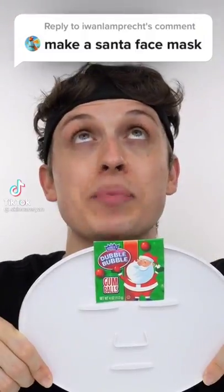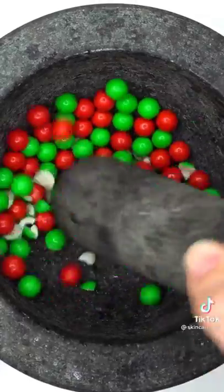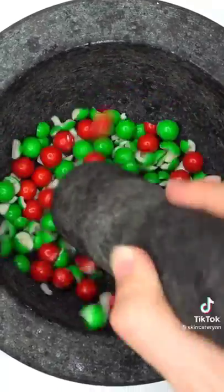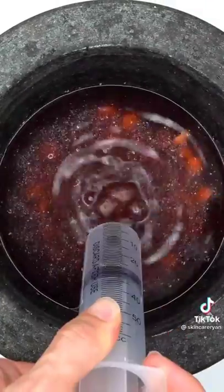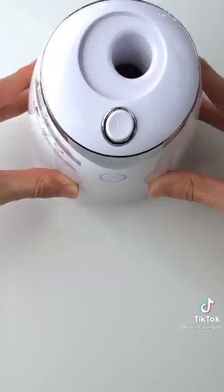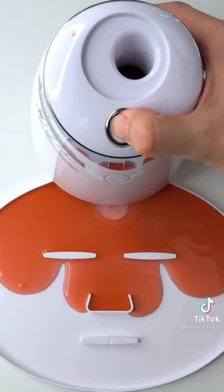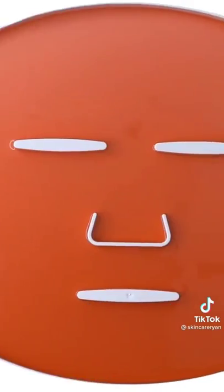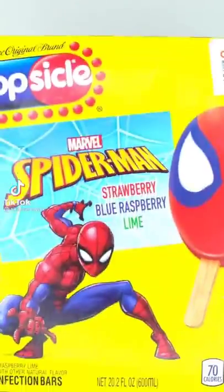Making a Santa face mask using Santa's gumballs. Smash — whoa, these balls are bouncing everywhere! Have you had these gumballs before? Add some water, mix it up, bubbles, suck it up, inject Santa's gumballs, add the white stuff, turn it on and dispense. Wait a few minutes and try it on. Ho ho ho!